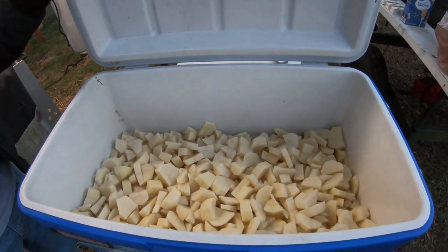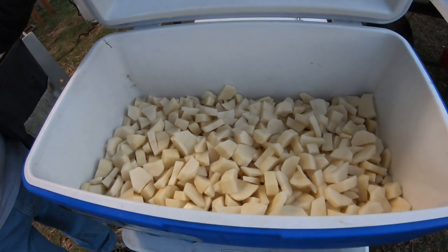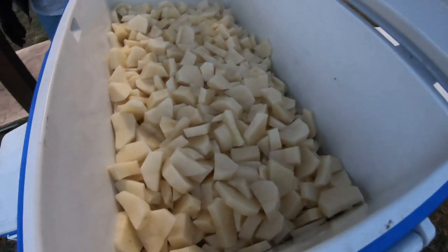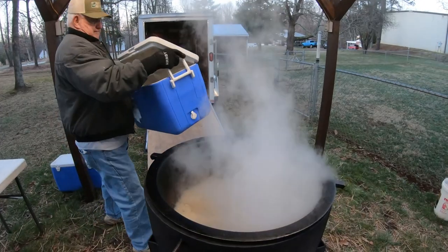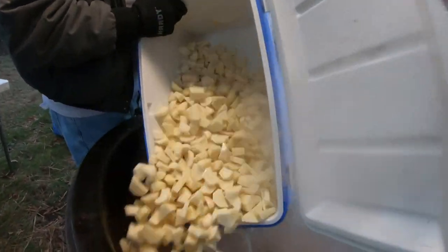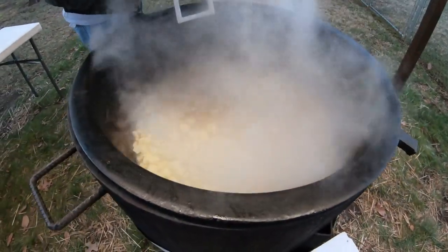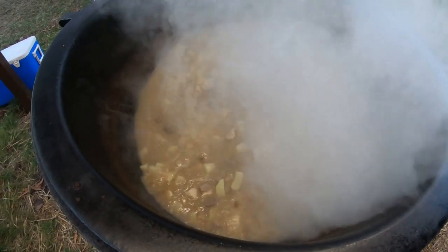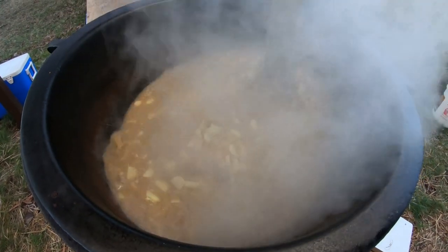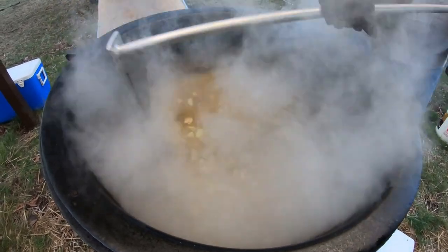Like I said earlier, we're doing a half a pot today. Normally we would have 100 pounds of potatoes cut up, but today we're only doing 50 pounds — this is 50 pounds chopped up. It's time to put the potatoes in the pot. That's 50 pounds just dumped in; now it's time to stir them up and mix them in. When we dump them in, that cools the water down just a little bit, so it'll take just a few more minutes for it to warm back up, but everything is coming along nicely.